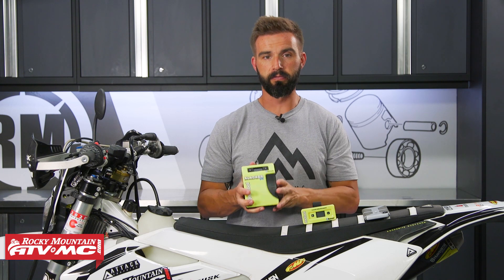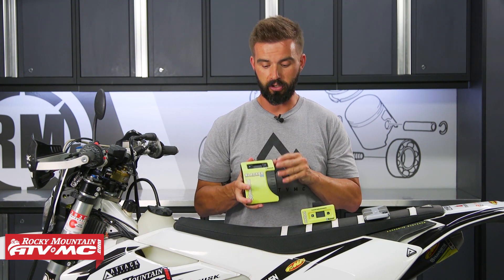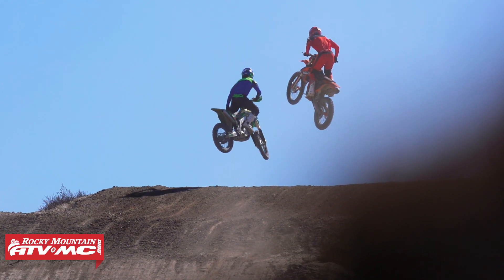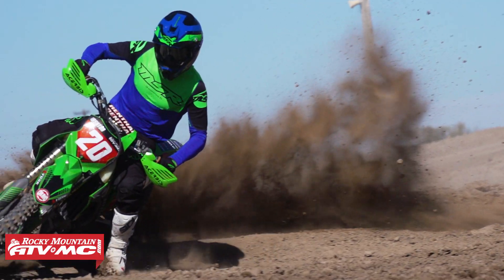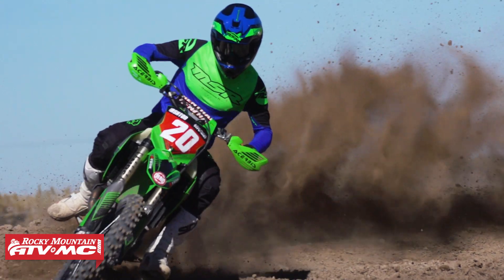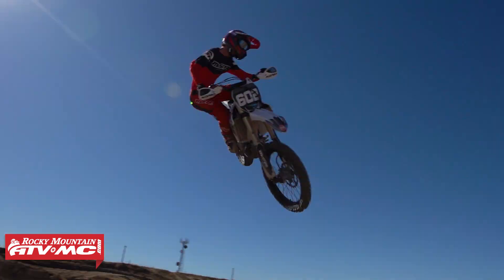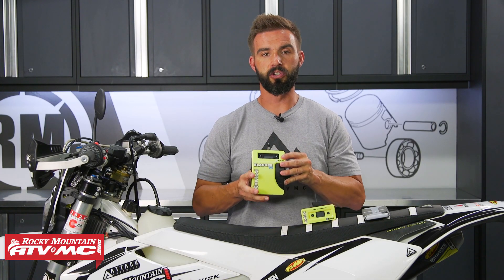The other new feature with the V4 is the automatic zero function. It's a great tool to have. I've talked about in a lot of different videos how important it is to have your SAG set correctly to make sure the balance of the bike is right.